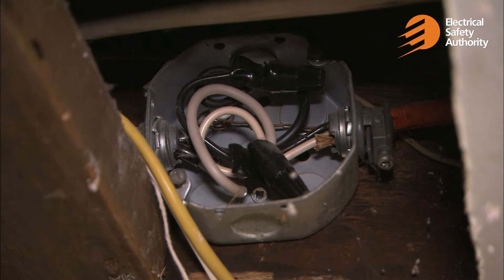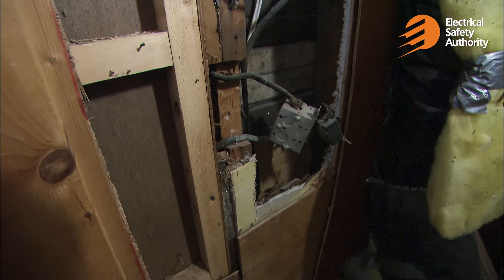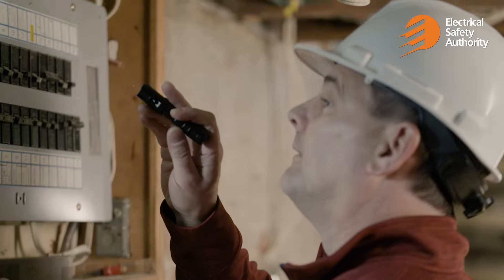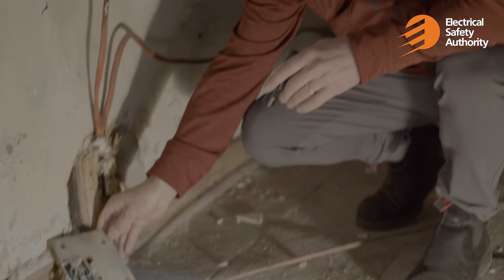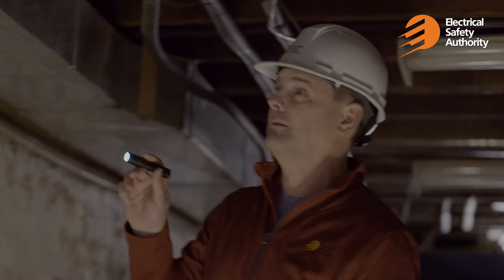Aluminum wiring, if not properly maintained, is an issue. It's really good to have a licensed electrical contractor come in and do an assessment on your system — tightening all the screws in your panel, making sure all the joints are nice and tight, checking your receptacles, opening them up, and identifying issues. That's why it's really important to take out a permit with the Electrical Safety Authority. It's easy — take it out, we'll show up, and we'll make sure it's done right.